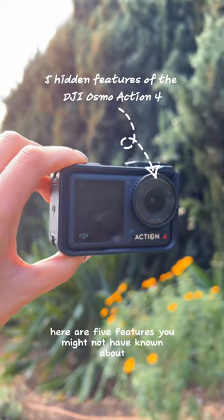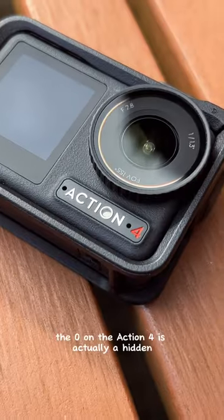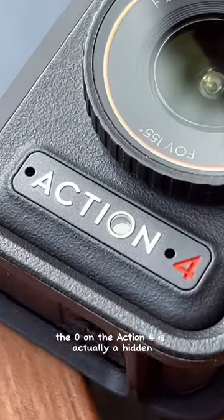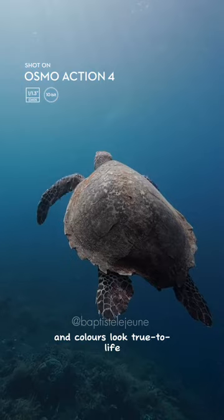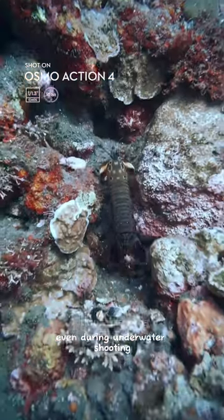Here are five features you might not have known about the Osmo Action 4. The O on the Action 4 is actually a hidden built-in color temperature sensor that ensures your footage looks bright and colors look true to life, even during underwater shooting.